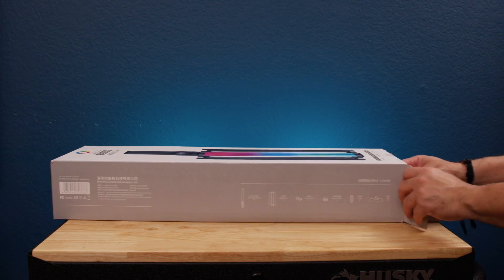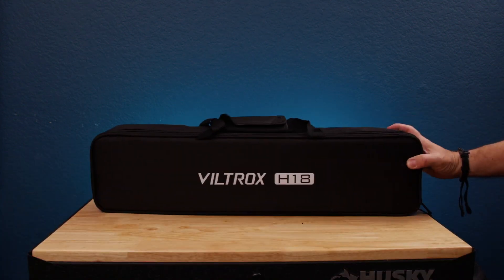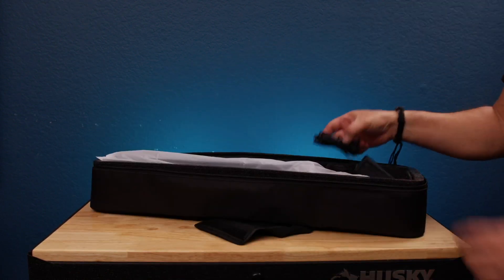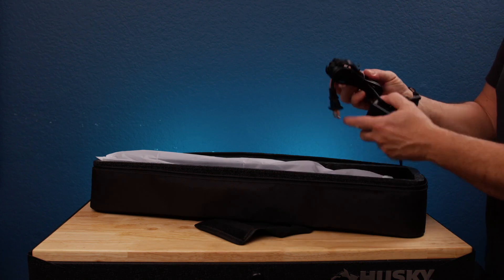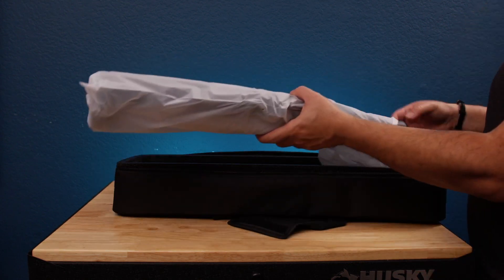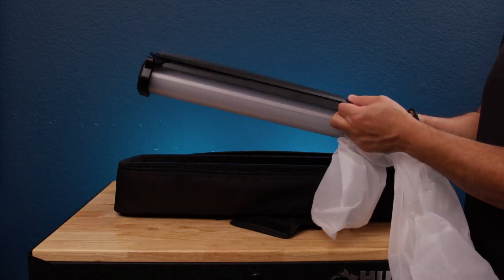Let's do a quick open box and see what's inside. As you can see, it comes with a nice soft case. Inside you're gonna find the manual, the power cable that you can use with or without it, a mini tripod, and the light itself. It kind of reminds me of one of those Star Wars swords — pretty cool.